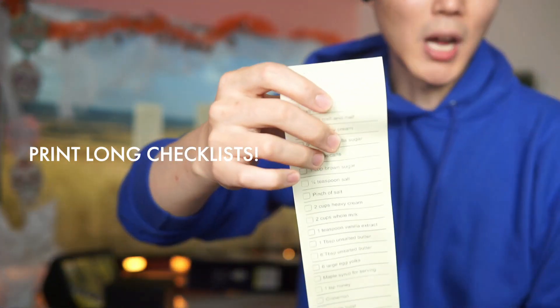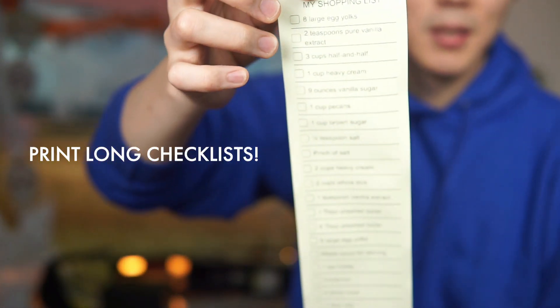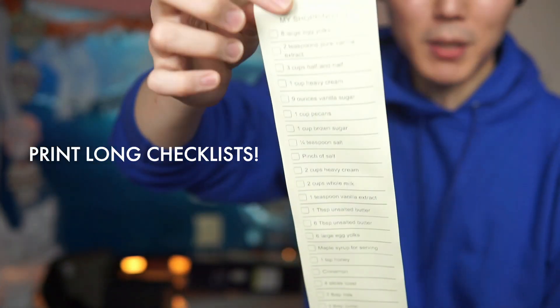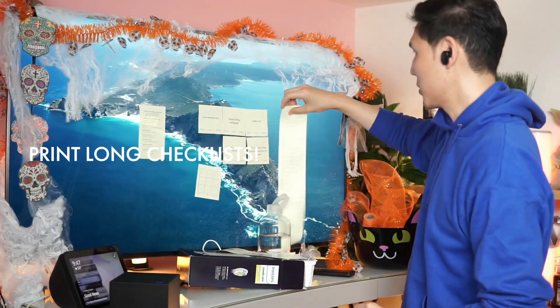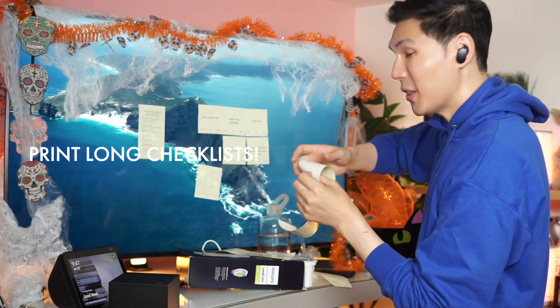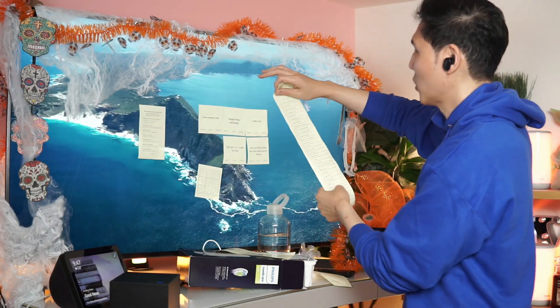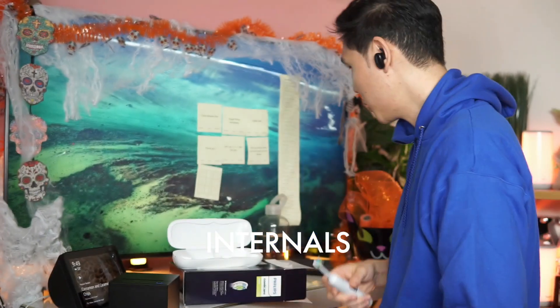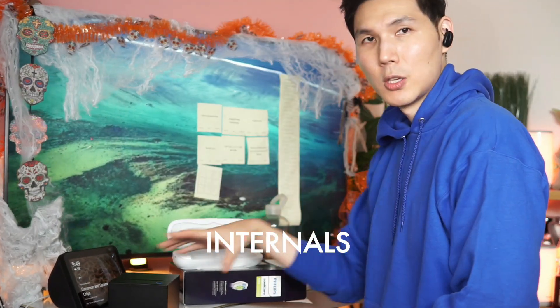This is the beauty of the shopping list. I printed an entire shopping list using my printer. You might think you'd run out of paper, but thermal paper is not expensive, so if you run out, that's okay.